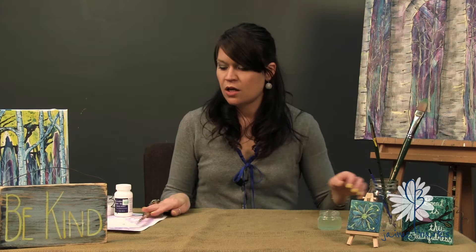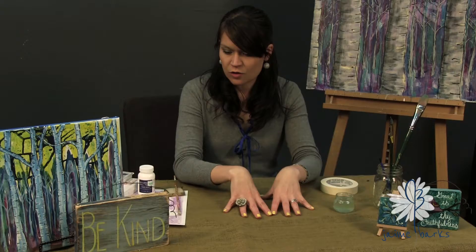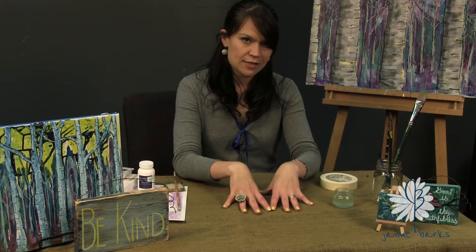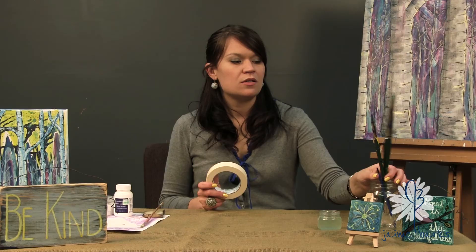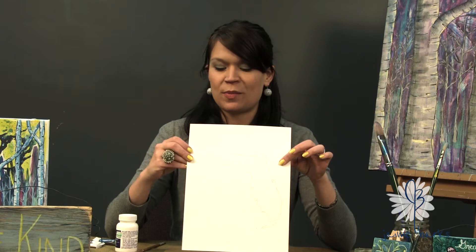You're also going to need masking tape and a work surface - either a piece of cardboard, old canvas boards, or a large clipboard to put your watercolor paper on. That's all the supplies you need, obviously some paintbrushes to apply your paint. You can get more information about that on the link below.